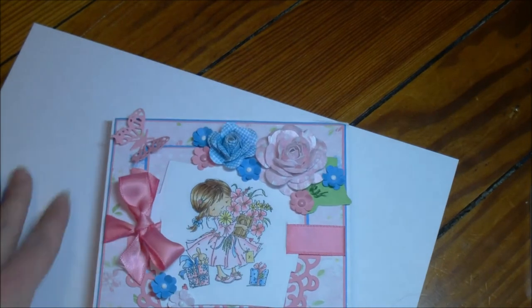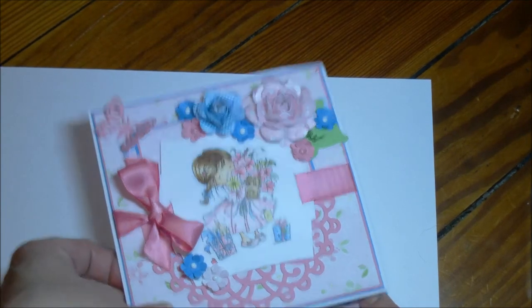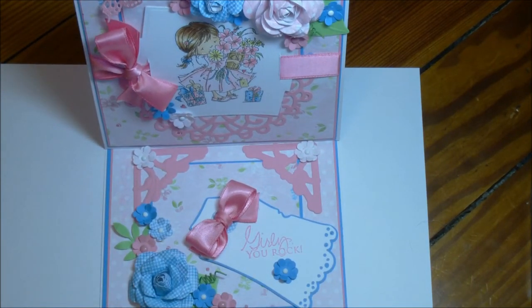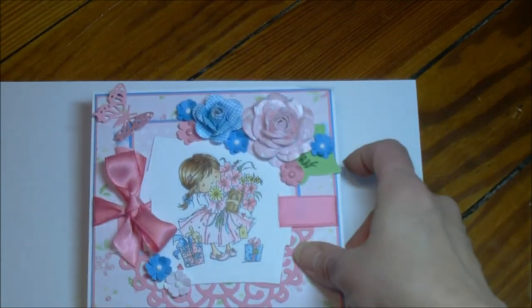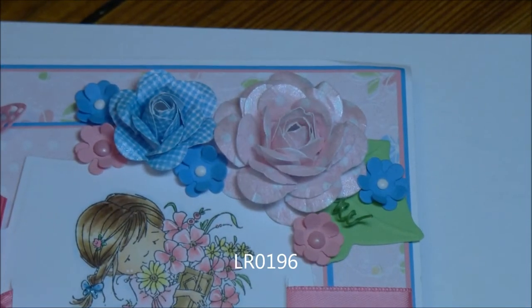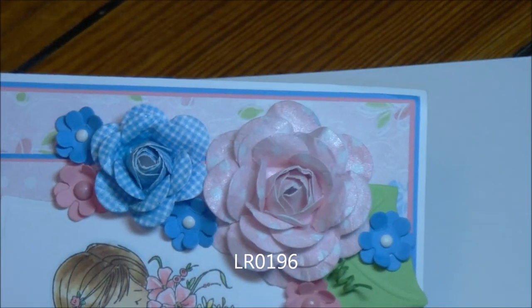I want to go to the next item — it's called an easel card. Easel cards are named easel cards because they stand on their very own easel. When you open them, they catch on a part and they stand all on their own. If you Google 'easel cards' you will get a lot of hits on how to make these. I just wanted to draw attention to what's going on in this card. The first thing is, again, that flower die — LR0196, this one right here — was used to make these flowers. That's why I'm zooming in on them.